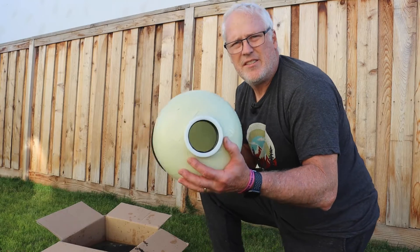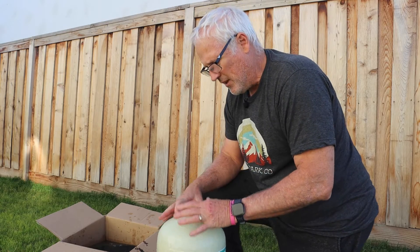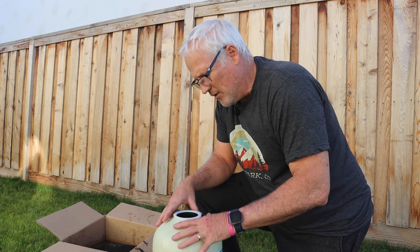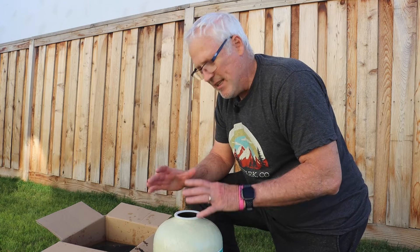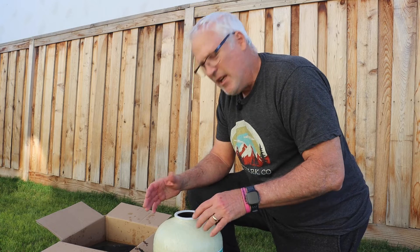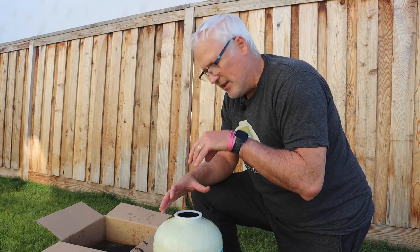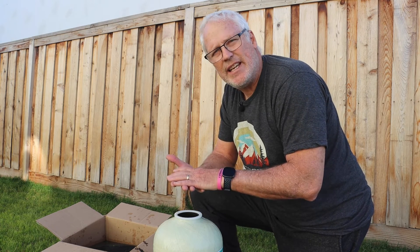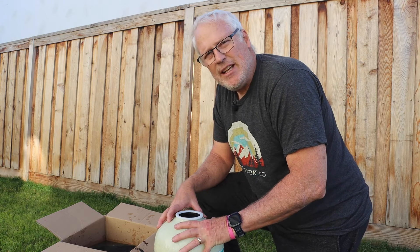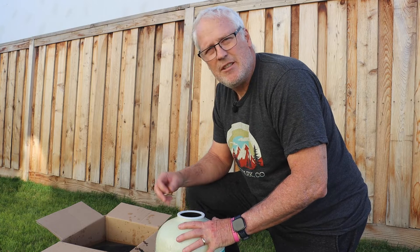Everything's cleaned out — we rinsed it two or three times and there's nothing in there now. So it's just a matter of reversing the process. The first thing we're going to do is put our distributor tube back in. The secret here is that when you put the resin in slowly, you want that tube to stay centered down the middle — it's going to make it easier to reattach the head later.